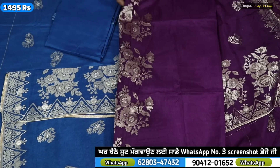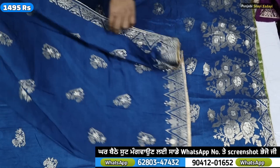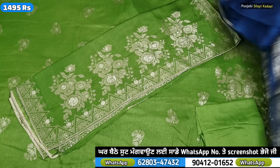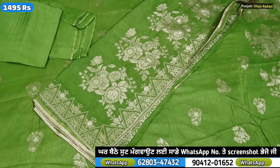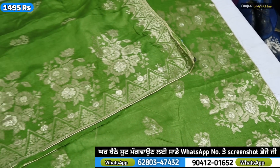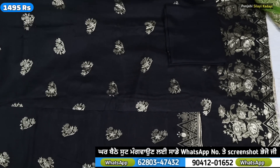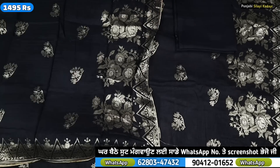You can use a suit, you can use a screenshot, you can use a shipping jar and you can use more color. This is a very popular color so you can use more color. This is a 1495 color. Then you can use a black color.